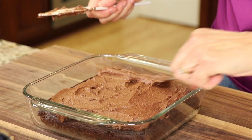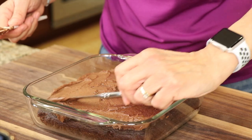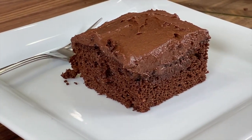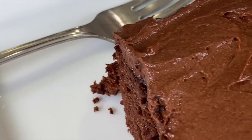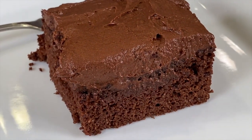Now if you love chocolate, you're going to want to check out my gluten free chocolate cake — it is so good, it is moist, it is decadent, it is just delicious. Thank you for watching and don't forget to share the video. Let me know if you have any recipe requests — leave them down below in the comments. We'll see you next time, take care.